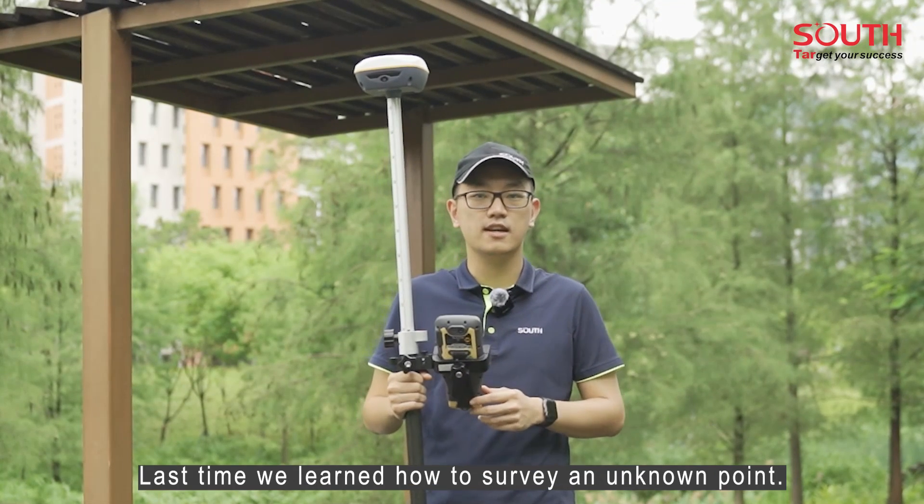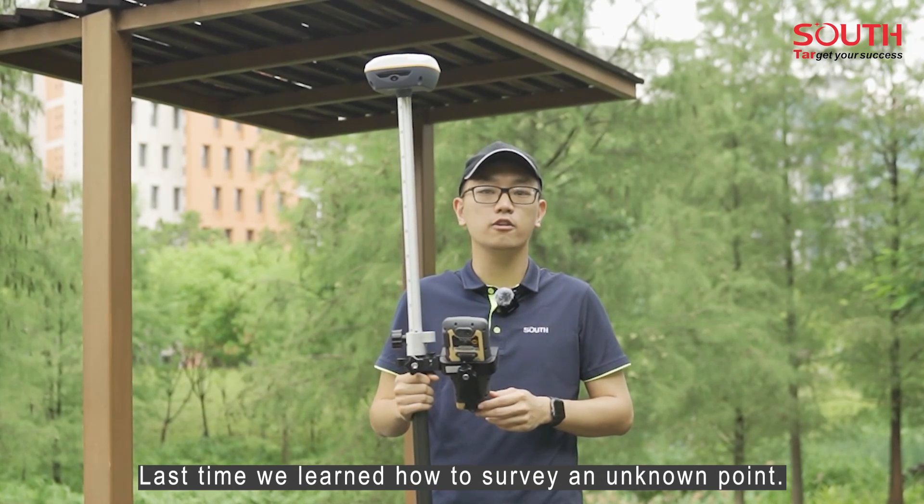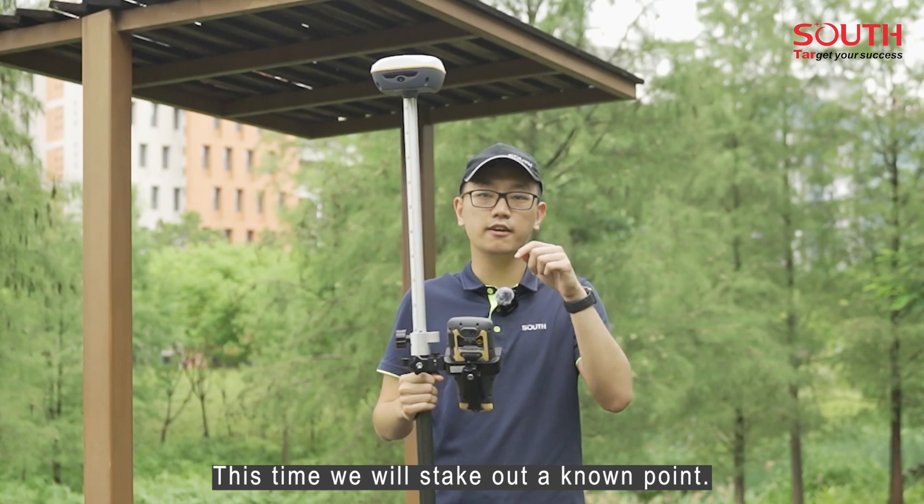Welcome to the South channel. Last time we learned how to survey a known point. This time we will stake out a known point.